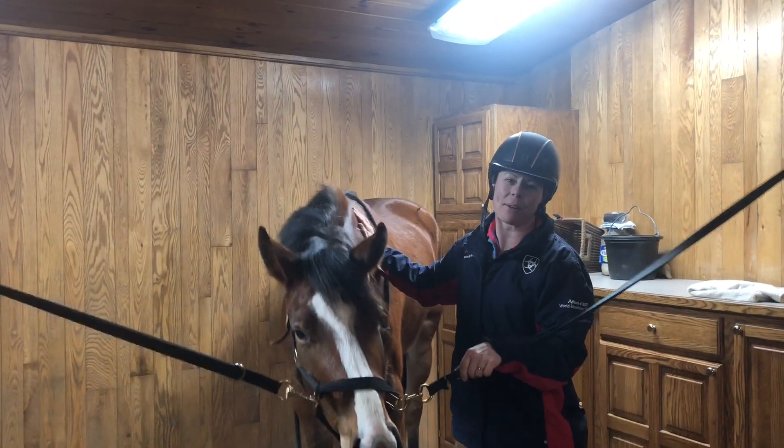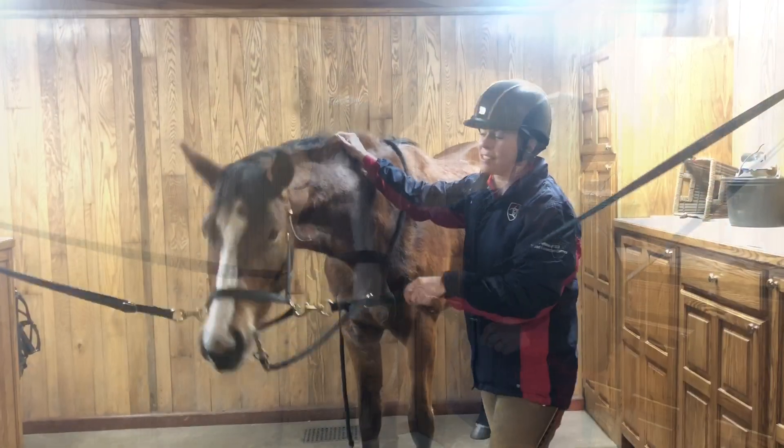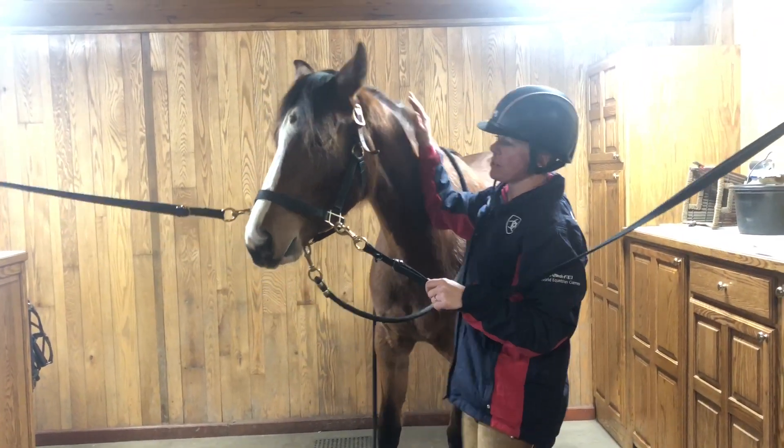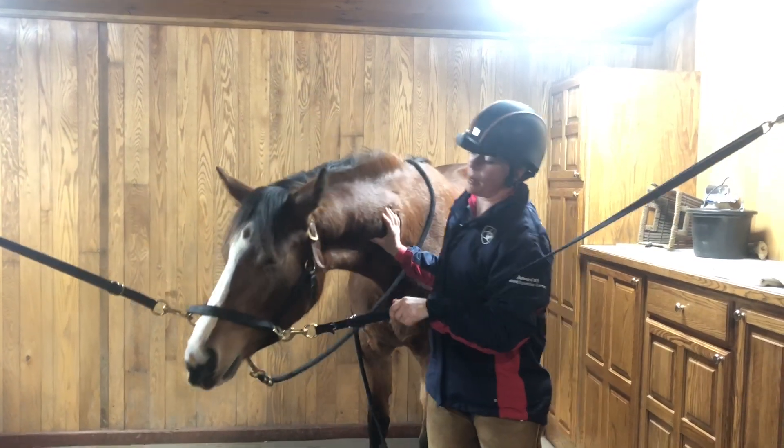Welcome back to John Madden Sales. Today we're going to give you a little sneak peek into bridling a young horse for the first time. This is Cherry Cola. She's a 2016 Swedish Warmblood filly who arrived at John Madden Sales about a year ago.